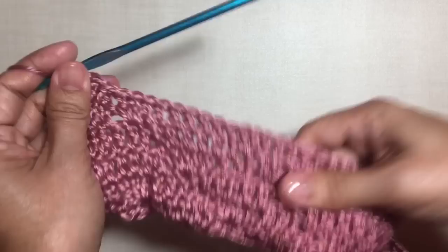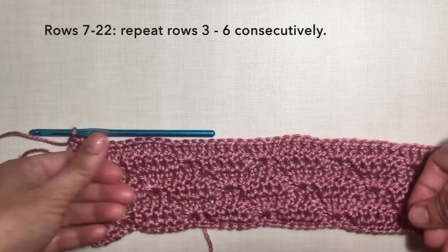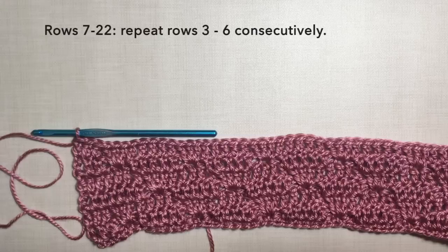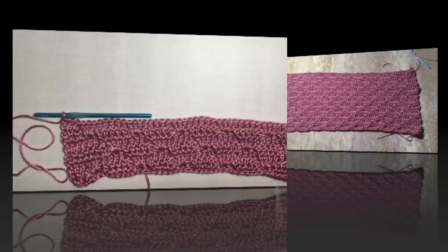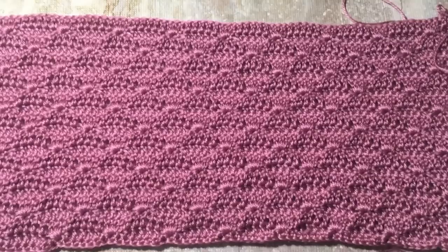Rows seven to twenty-two: just repeat rows three to six consecutively. I'm going to continue my work. I'll be cutting off the video and I'll be back when I'm done with row 22 to show you the next step. This is now what my piece looks like after row 22. The next step would be to increase the next rows to get the triangle shape.